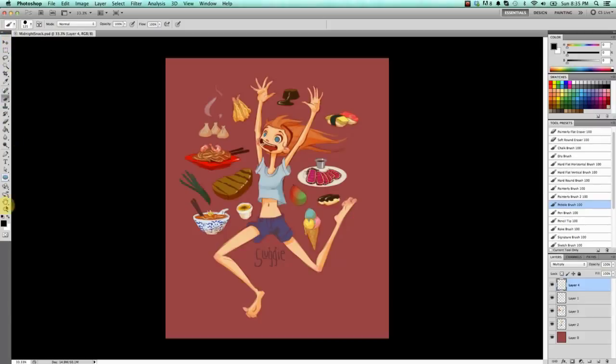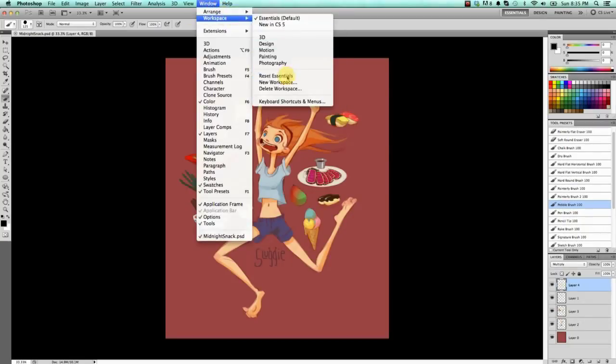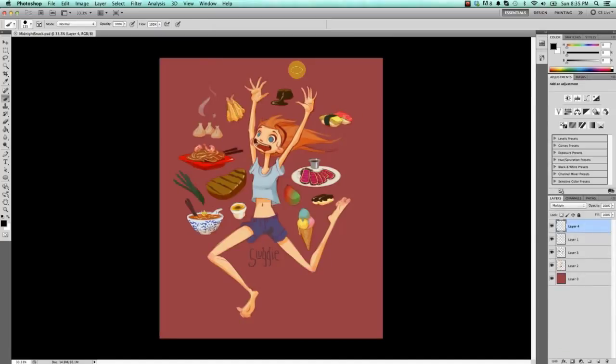I have my toolbar over here, a color palette, swatches, tool presets, and layers — these are the primary things I work with. However, this is not what it looks like when you first open it. So what I'm going to do is reset it to show you how it looks by default, and then move things around to show you how to set up the same workspace I use, and I'll explain the reasons why I like it this way.